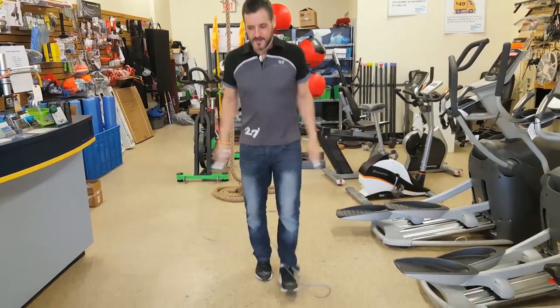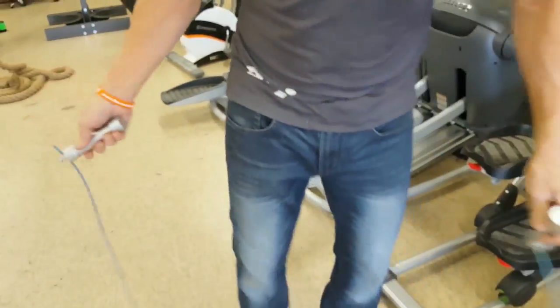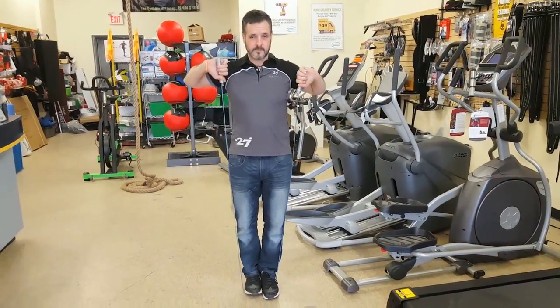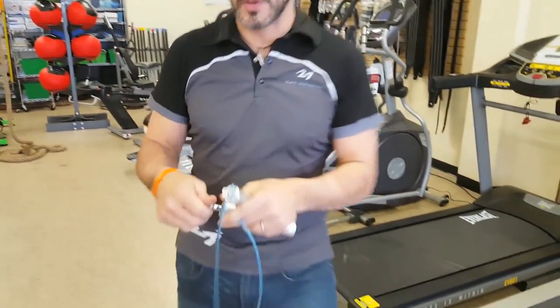One of the nice things about this rope is that it is very easy to adjust. It is a wire rope and on one end you have a small thumb screw. You can loosen that off, shorten the rope, and then tighten it down and use it. It's great if two or three people of different heights are using this. It's quick and easy — you don't have to do any cutting or anything fancy.